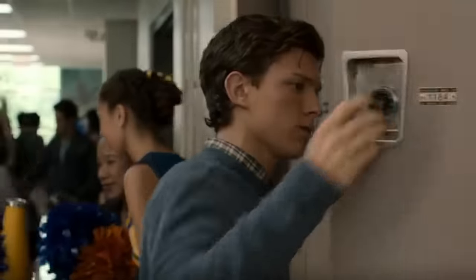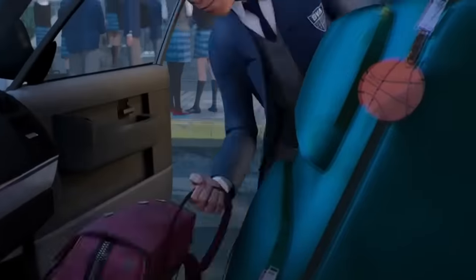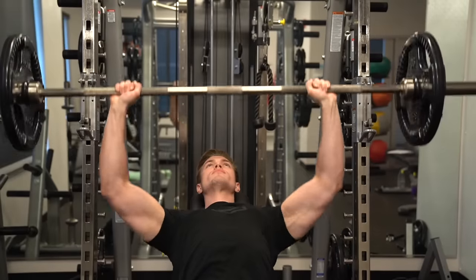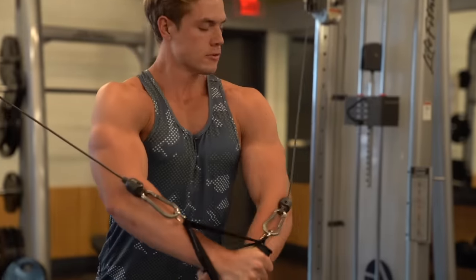You use your hands all day — you're opening stuff, holding pencils, opening car doors, your backpack. So your hands are very used to these minimal movements all day long, which makes them quite stubborn. You have to hit them with hard resistance that they're not used to — big weights and big resistance.